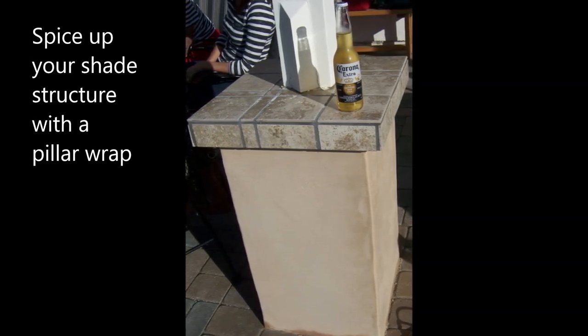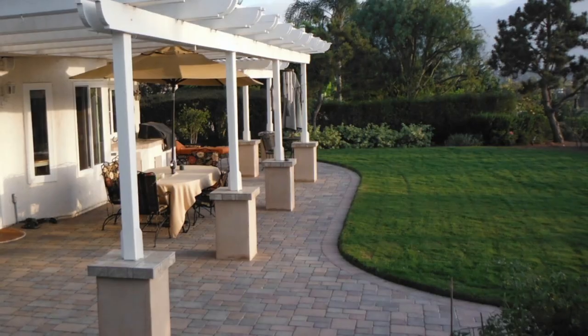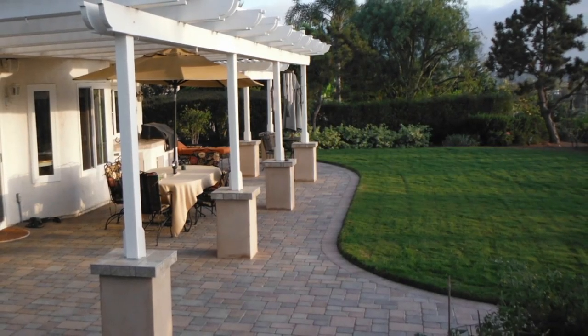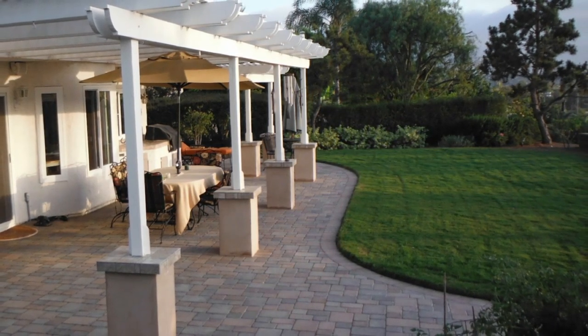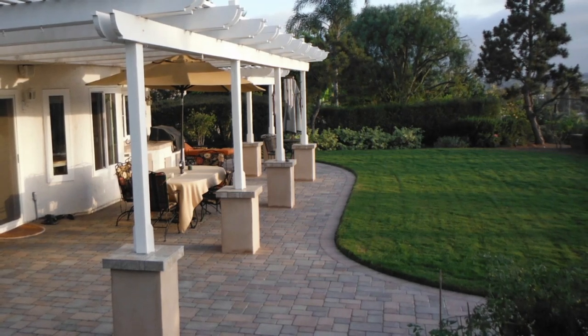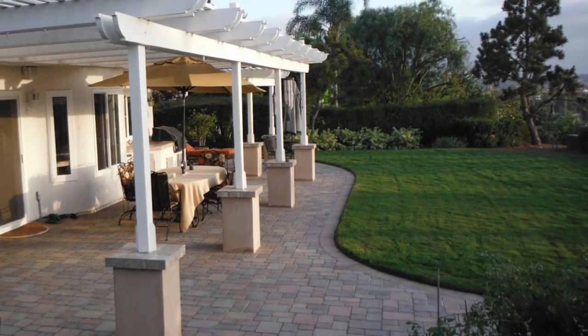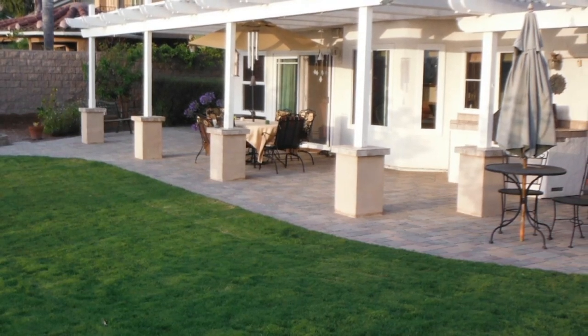Hello again, this is Doug the Two Minute Gardener and today we're going to talk about how to spice up your shade structure with a pillar wrap. This is a fun little thing I came up with as a solution to a landscape problem. A client had a really nice shade structure that was in good shape, except all the posts were rotting out at the base because of water and termite damage.